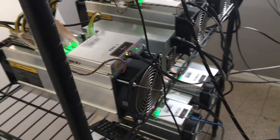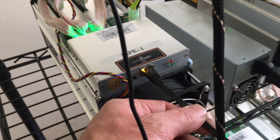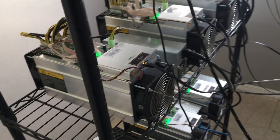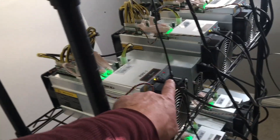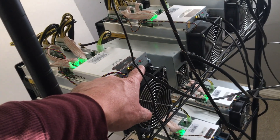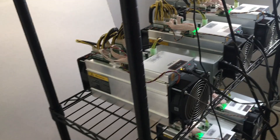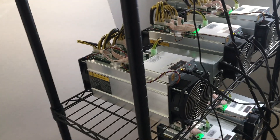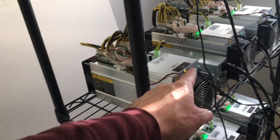All I did was plug in the ethernet cable and the power cable. It takes about five minutes for the startup process or boot-up time to occur. During those five minutes you will hear both fans rev up to full RPM and then slow back down — that'll happen several times. At the end of the process the green light will flash, and that means you're connected to the pool.